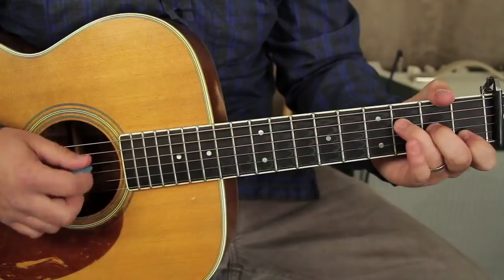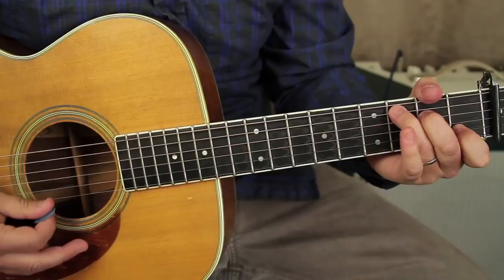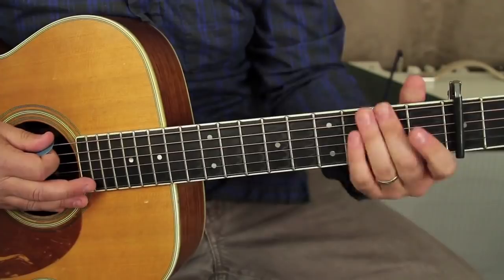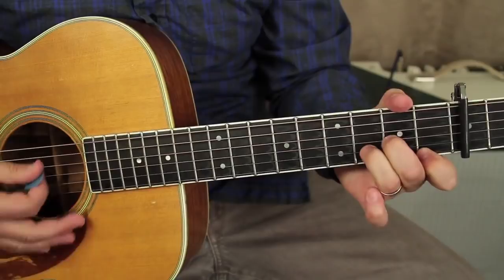The very end is F, D minor, C. You can do F the open way or you could actually do a barre chord. These are all chords that fit in one key — with the capo shifted up, but basically all these chords fit in what's called the key of C major: C, D minor, E minor, F, G, and A minor — the one chord, two chord, three chord, four chord, five chord, and six chord.